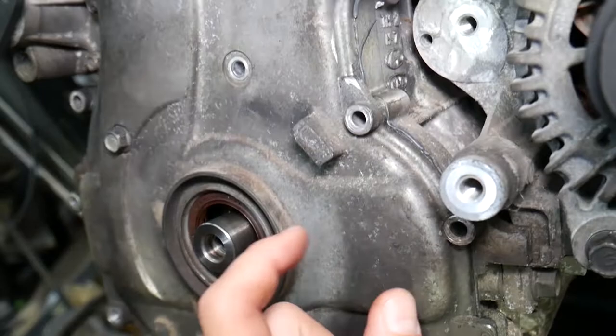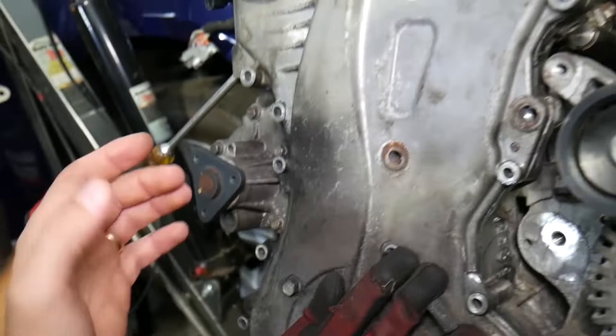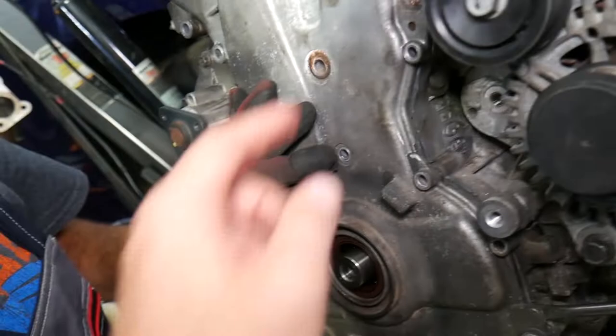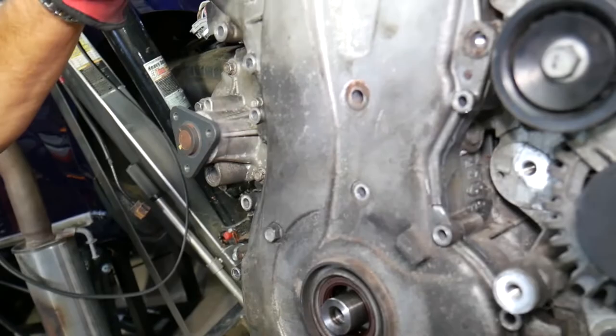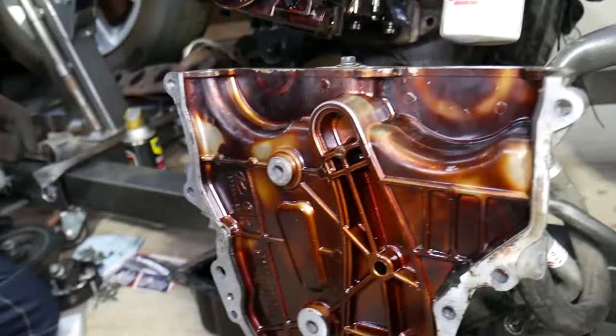The timing cover will be stuck very badly because of the silicone between the cover and the engine block. Be very careful — the cover is extremely thin and fragile and can crack if you try to pry it all at once. There are pry points that go in at an angle — work a little bit here and a little bit there.